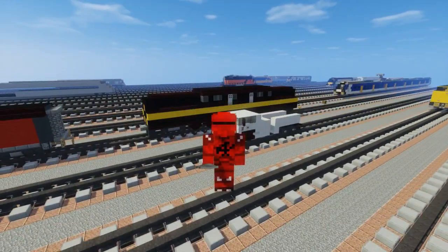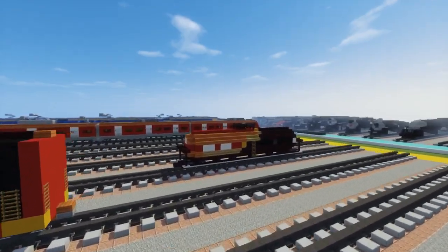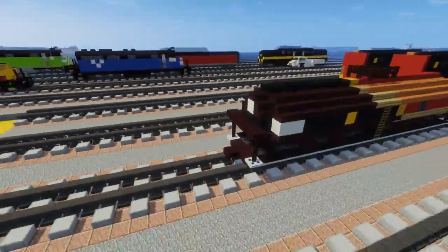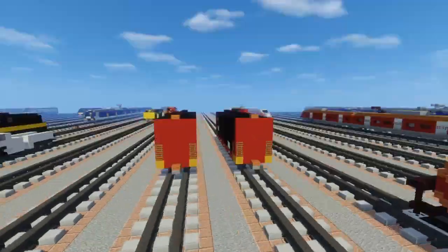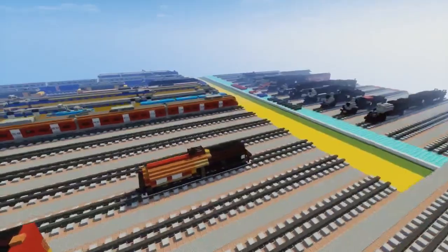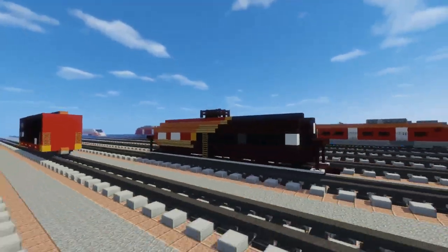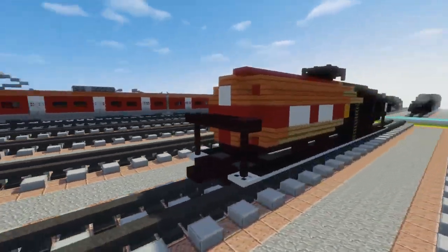Welcome back guys, it's CraftyFox and welcome to the third part of the Norfolk Southern Training First Responders Train. This time we are making the tanker car, and this is going to be the last part of this tutorial — it's kind of like a mini series since it's three different tutorials. Thanks again to Cosmic Donut for commissioning this build and let's get started on the tanker.